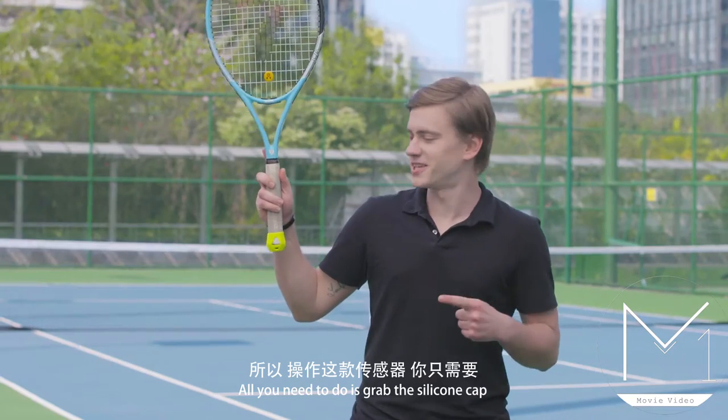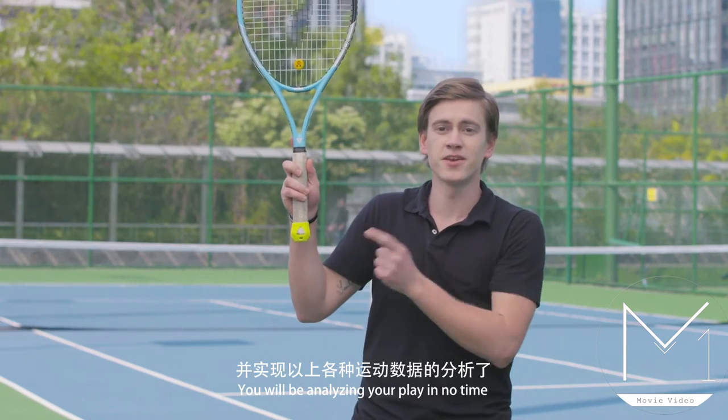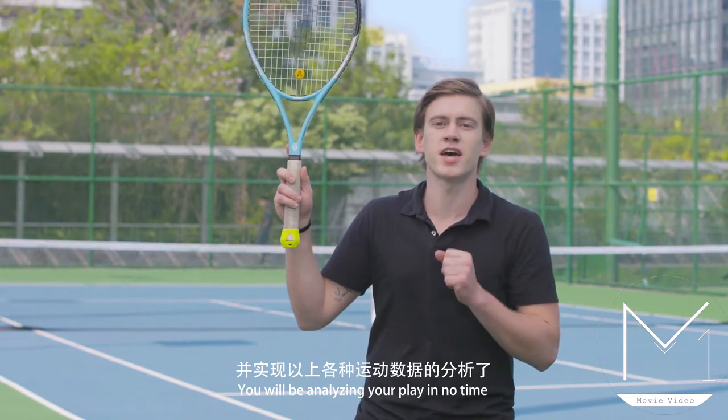All you need is to take the silicon cup and the racket and stick it into the bottom, and you'll be analyzing your game in no time.